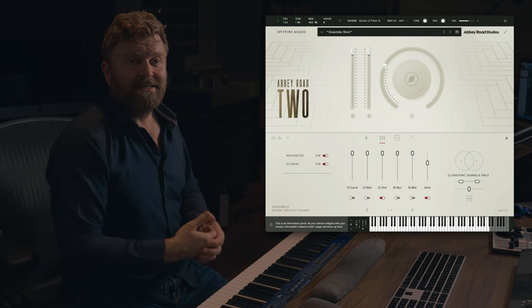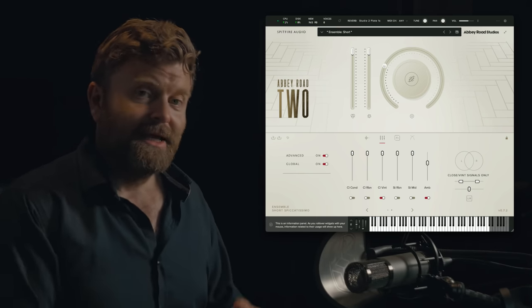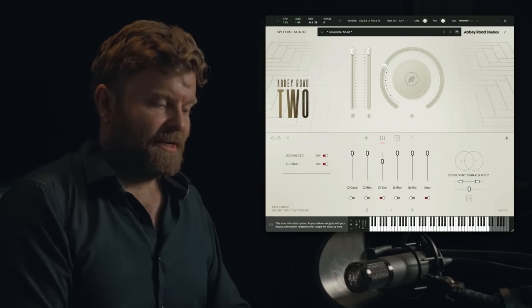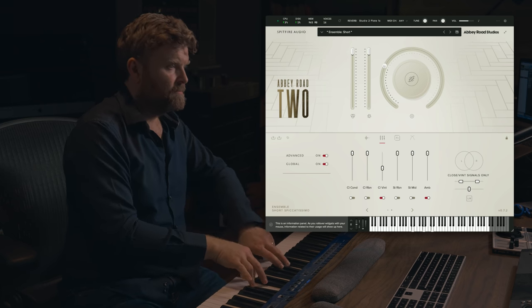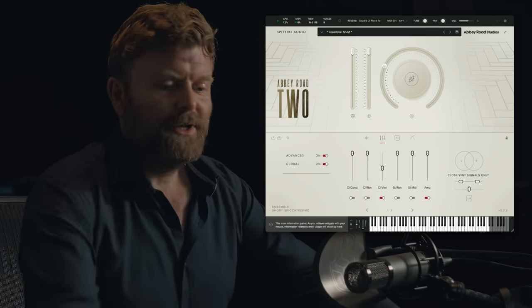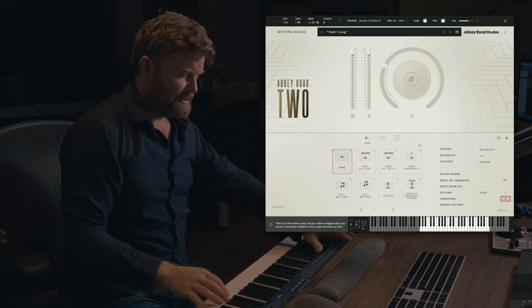Here I'm using mainly these fantastic close vintage mics, but also I've dialed in the ambience to get that extra distance to the back wall of the studio. And if you alter that balance and make it in favour of the distant mics, you can see that we're changing the kind of focus. Going back to Violin 1 and using that same mix, I'll show you some of the different long articulations in the library.